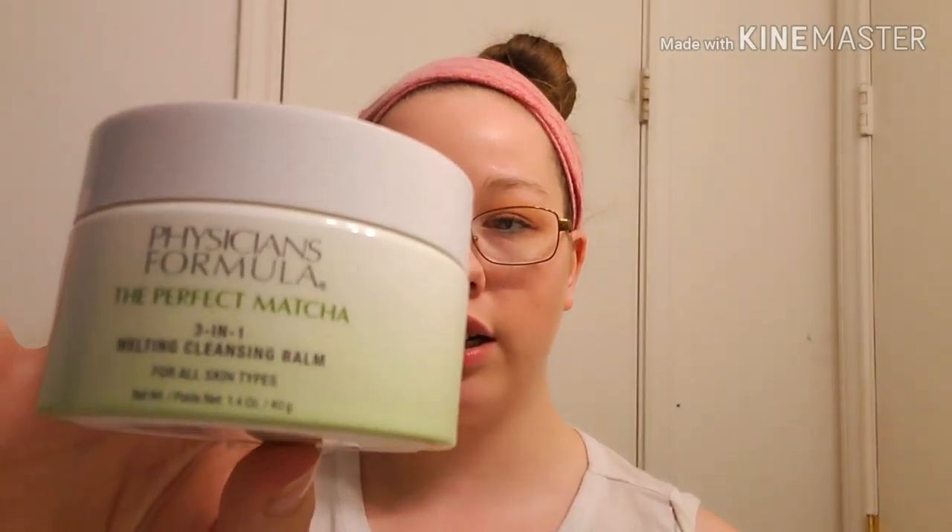Hey you guys, welcome to this video. Today I'm going to be testing out the Physician's Formula Matcha 3-in-1 Cleansing Balm. I have a full face of makeup on — darker eyeshadow and everything — so I'm going to test this out and we are going to see how this goes. This is just what the top looks like.